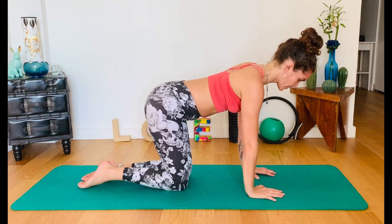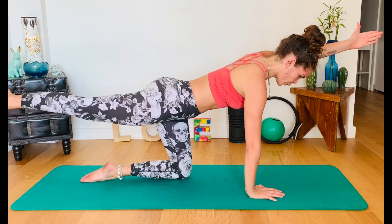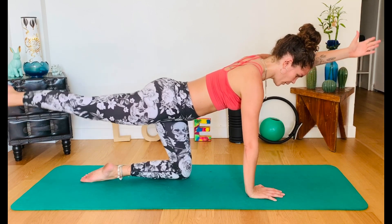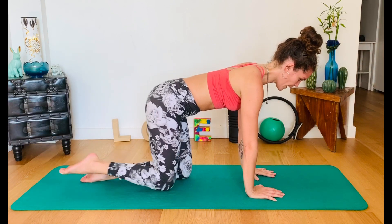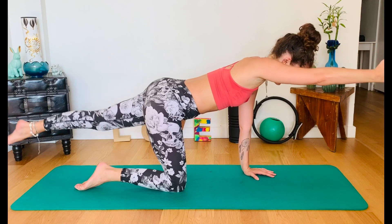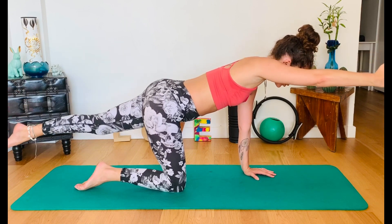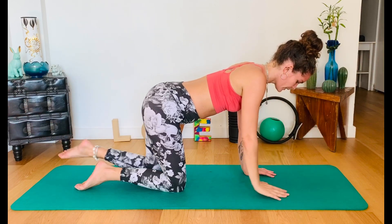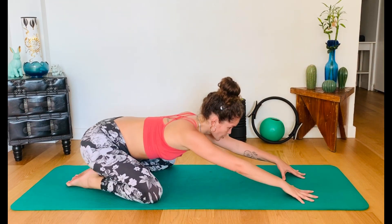One more each side — we're gonna hold this one. Arm and leg up. Five, four, three, two, one. Back. Six, five, four, three, two, one, and back. Separate your knees, push back to child's pose.